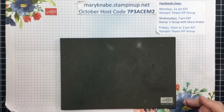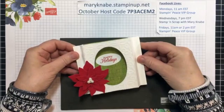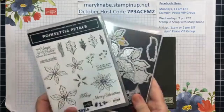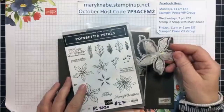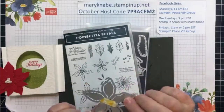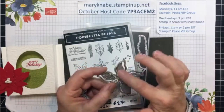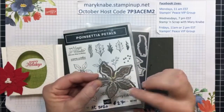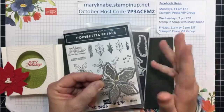Today I'm going to show you how to make a shadowbox card, and this is what we're going to be making. It's quite simple to make. I'm going to be featuring the Poinsettia Petals stamp set as well as the dies. One thing I want to point out about the poinsettia dies is each layer has an outside border that does the cutting, and then the inside basically embosses your cardstock. You'll see those veins in the petals.